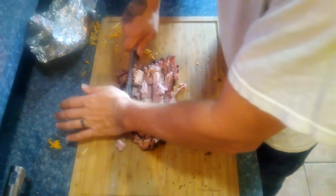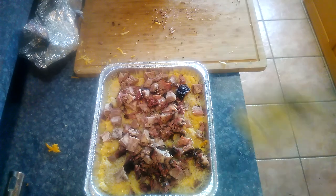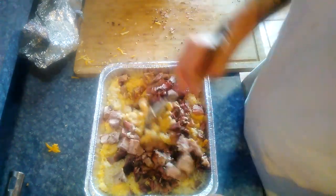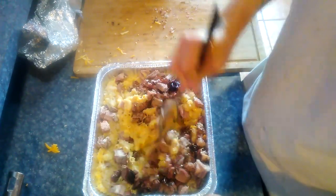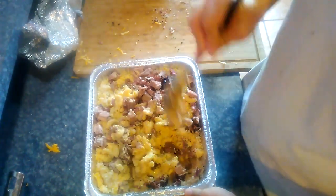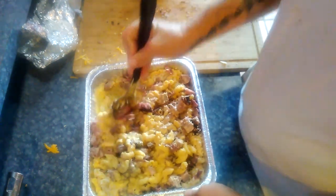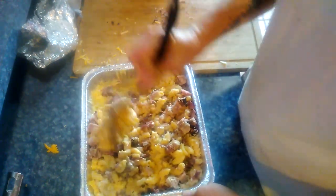After we did that, we went ahead and covered the top of it with some panko bread crumbs. Then we just took it out to our Weber kettle, which we had going at about 250 degrees with some pecan and hickory chunks. We smoked it on that for about an hour just until it was a nice golden brown on top, and then we were done.